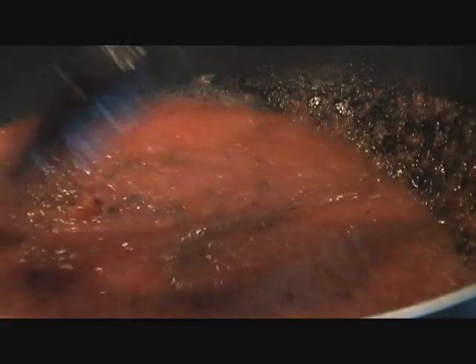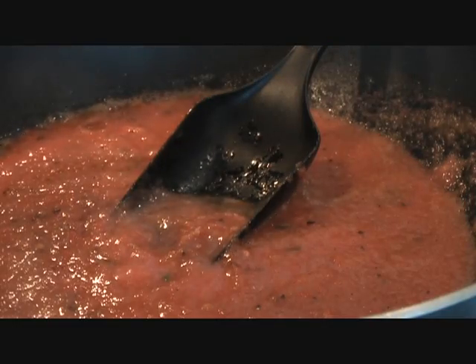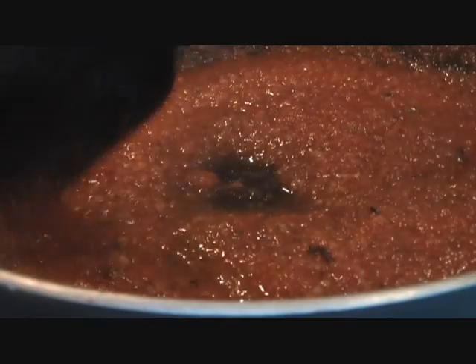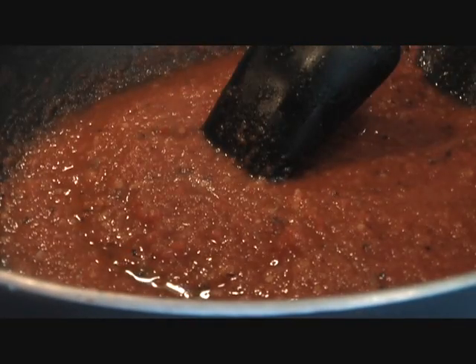There is something different about the flavor when you use fresh tomato puree. Cook the tomato puree until it's reduced to half — you can cover it and let it simmer for seven to eight minutes. Once the tomato puree has reduced quite a bit, go ahead and add the cinnamon.